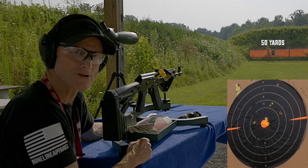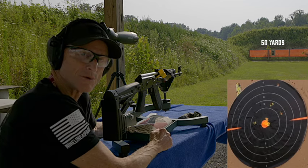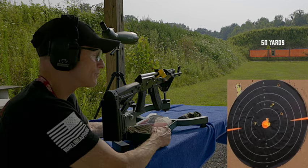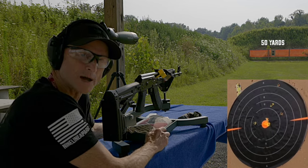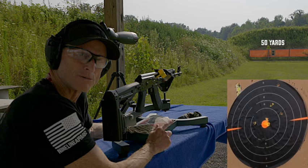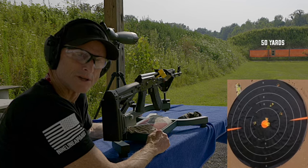I appreciate you watching. Make sure you leave me a comment and let me know if you have an AK-47 what your experience is — at 50 yards or 300 meters or whatever. I'd enjoy hearing from you. Hit that subscribe button for me, hit the like button if I helped you out, and most important, share it with your friends. Thanks for joining me and thanks for watching.